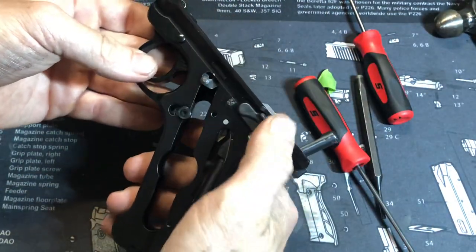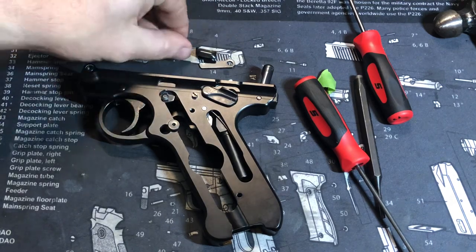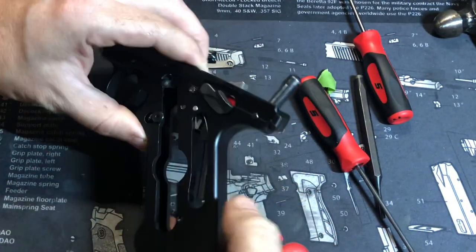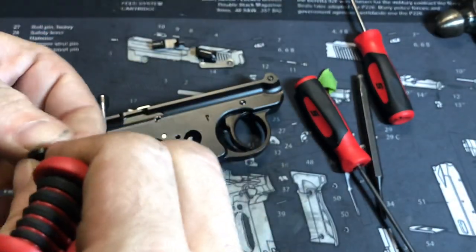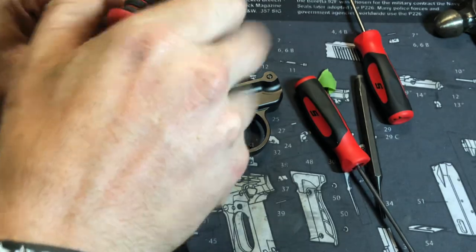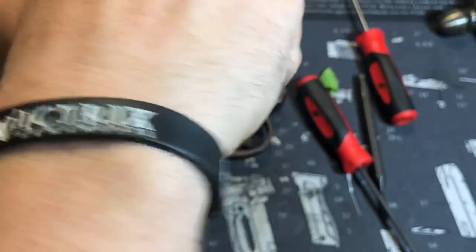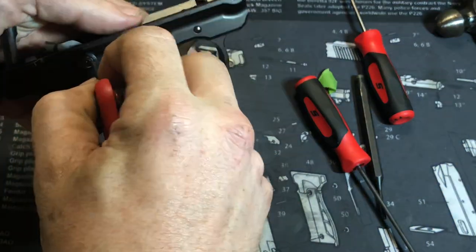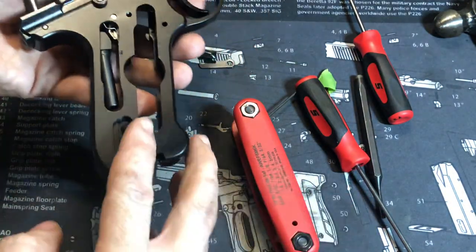You've got the trigger in, and the safety. The only thing left to do is put the slide lock lever and the magazine release back in. One thing: if you have the safety, go ahead and install it at this time. Put this screw back in so it doesn't try anything funny. There is one part I noticed is missing — he told me it was missing: there's a magazine assist that goes up with a spring and a detent. He's lost the detent or the spring is gone.